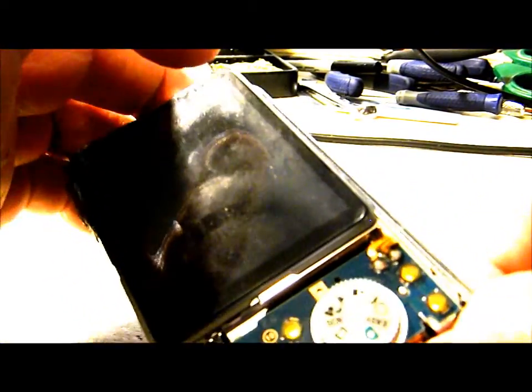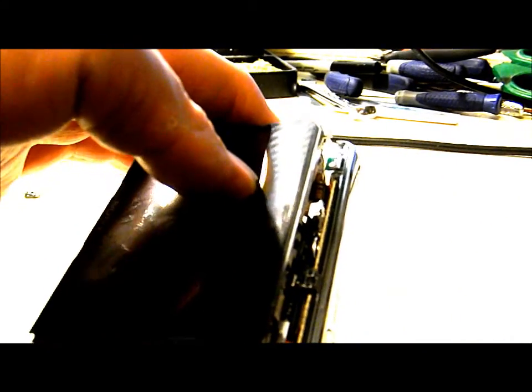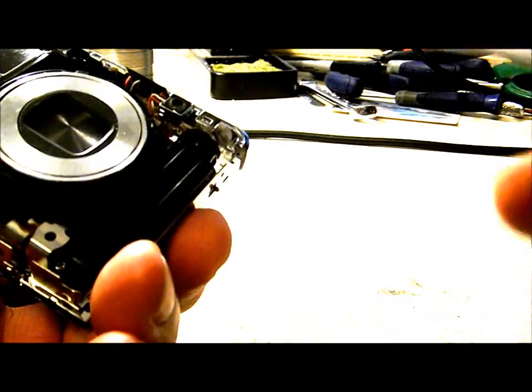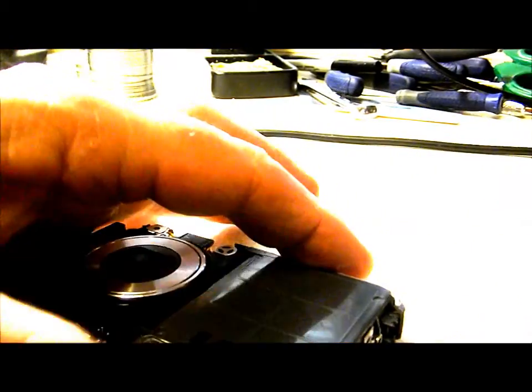There are a couple of plastic clips holding everything together — one right here and one on the other side that we need to take loose. We want to be careful not to short out the flash. This is my first time doing a W220, so bear with me as I try to get the side trim off.